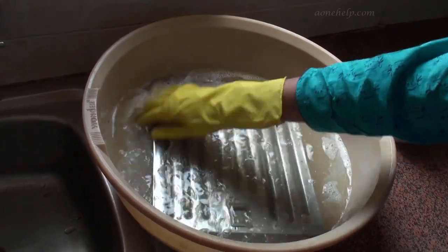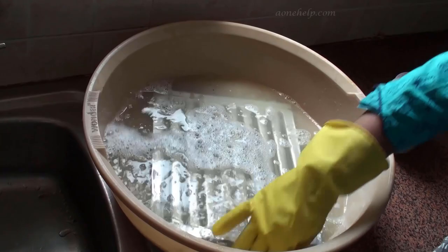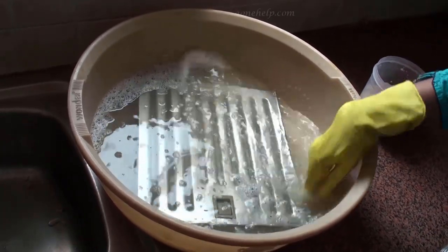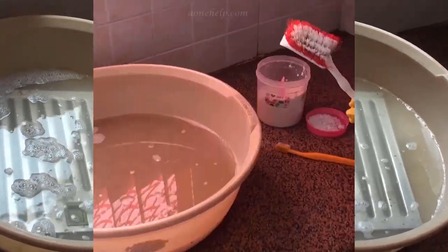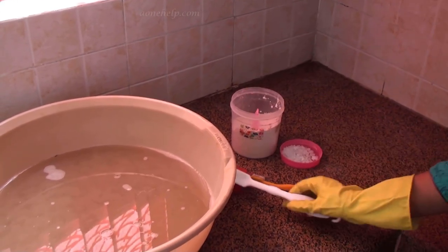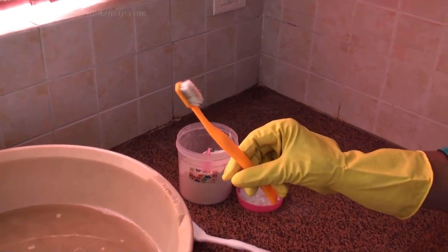Let's shake and mix the detergent and water. Let's leave the filter in the solution for around half an hour. To clean the filters we need a hard bristle brush similar to this. We also need a hard bristle toothbrush or a small brush to clean the filter grooves.